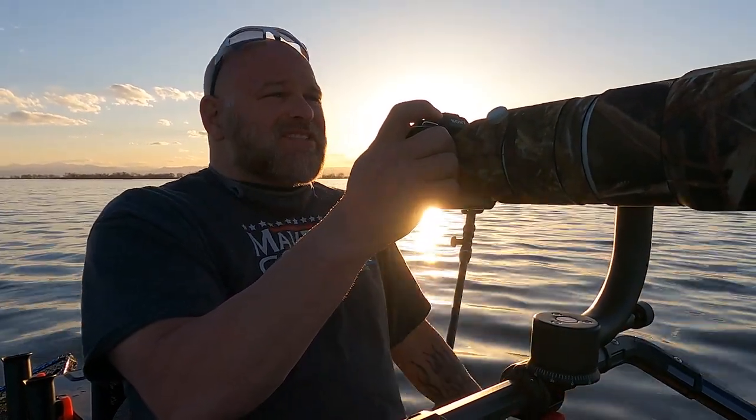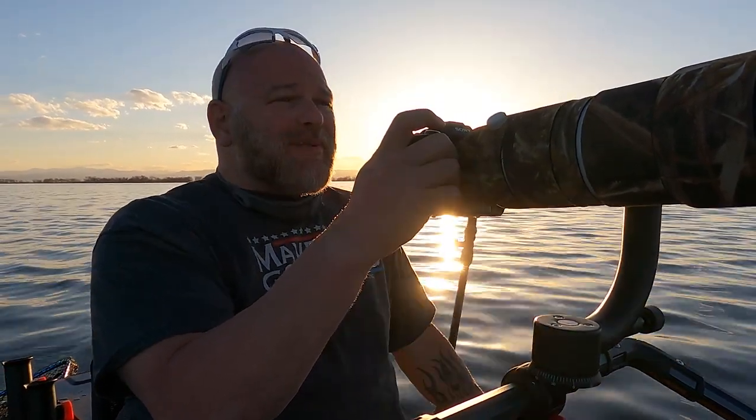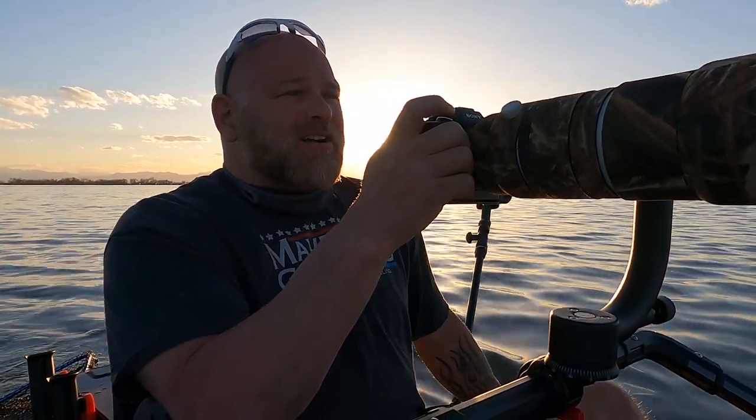The wind has really calmed down since I got out here. The water doesn't have near the movement that it had before. I'm hoping it really turns into that evening glass that you see so often when you're out here on Bar Lake.